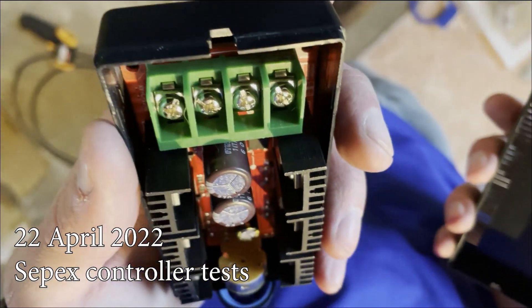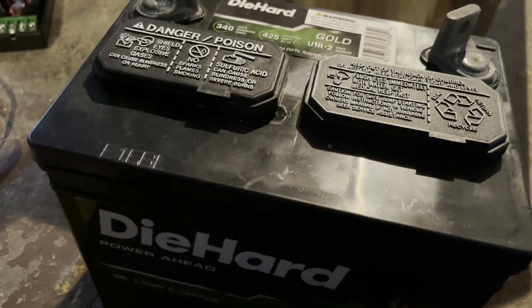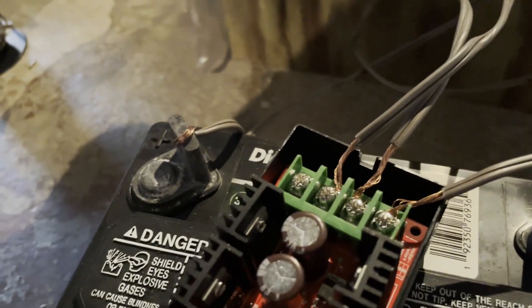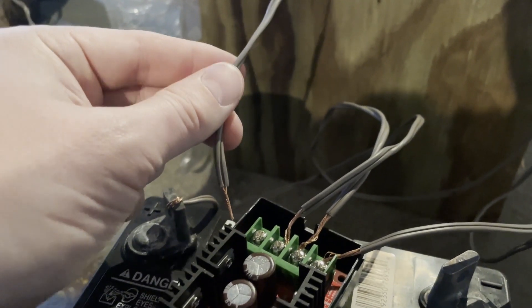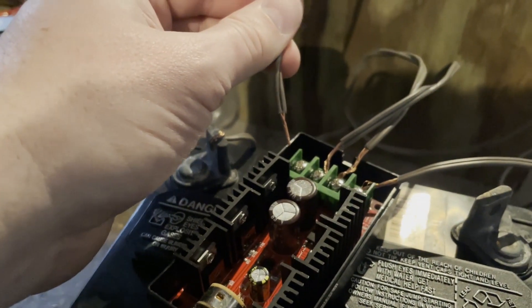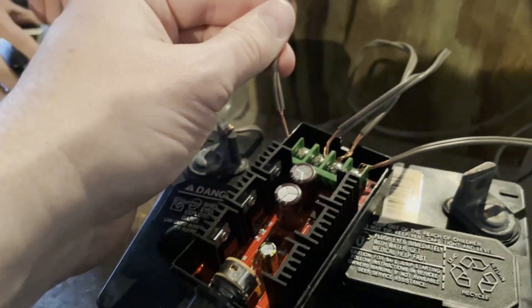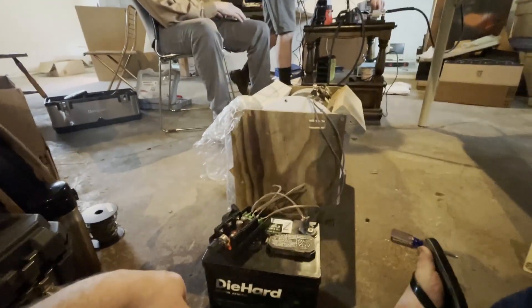Wiring this up as our sepex controller. There are screw blocks here, which will require much thinner wire than we're using right now. We've wired the sepex terminals up to the controller and now we're doing the last power wire. If we don't short anything, we'll have the salon and garden battery hooked up to this controller and should be able to vary the amount of voltage we apply to the sepex field.